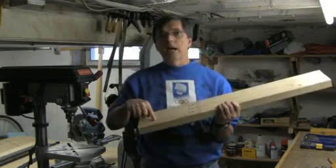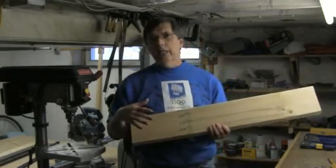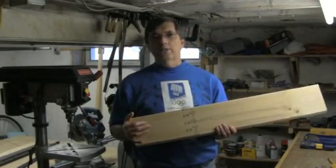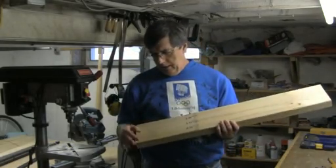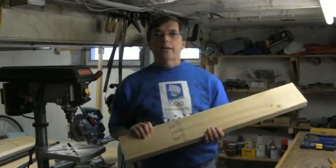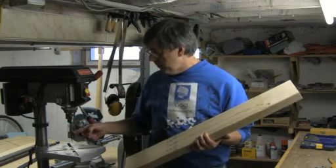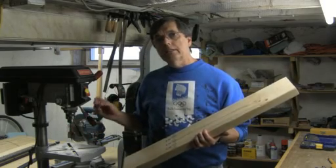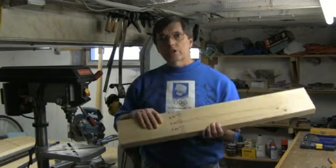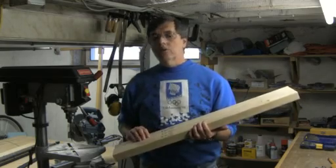Today we're going to drill these out. We've got the threaded rods already cut and set up, so that saves some time in this segment. Today we're going to drill these out and get the pipes mounted, and we'll have the gantry set up. On the drill press here I've got an inch and a half spade bit which will cut through this two-by-six very easily. It'll be very quick to do, so let's get at it.